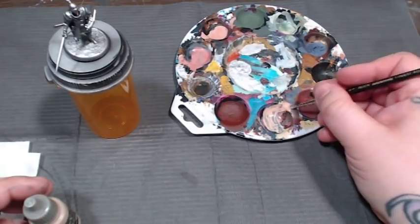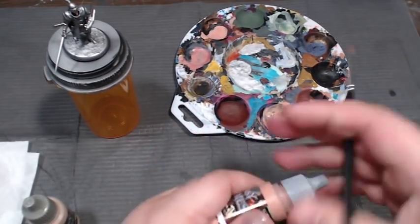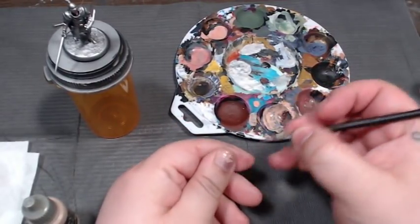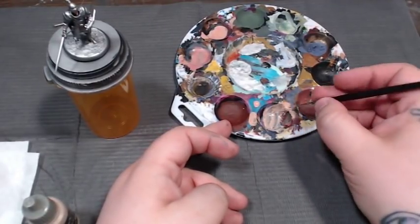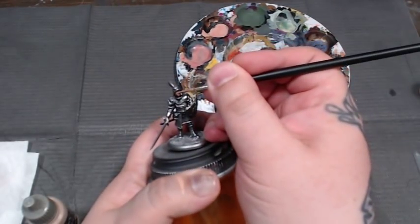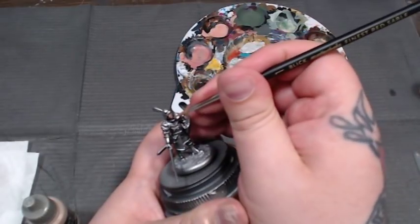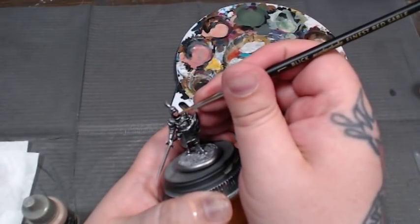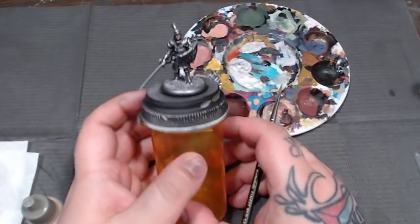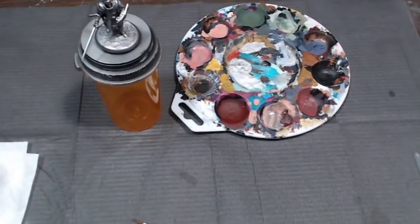Now I'm mixing a little bit of Harvester Flesh into the Ishtar Pink. The Harvester Flesh isn't a really super bright skin tone, but the jump from Ishtar Pink to Harvester Flesh is a pretty harsh one, so I'm just trying to mix them together to make the progression look a little bit easier. This is kind of like classic layering where I'm just slowly stepping the colors up without really blending them. When you're looking at them you can get pretty close and the transition isn't too stark - you're stepping up the progression in really small increments.